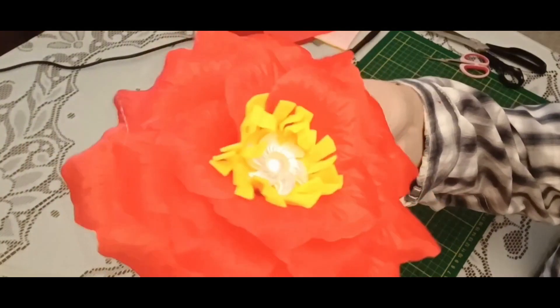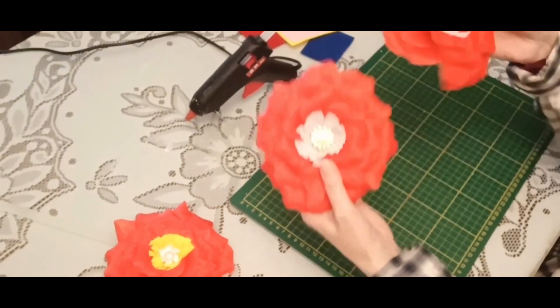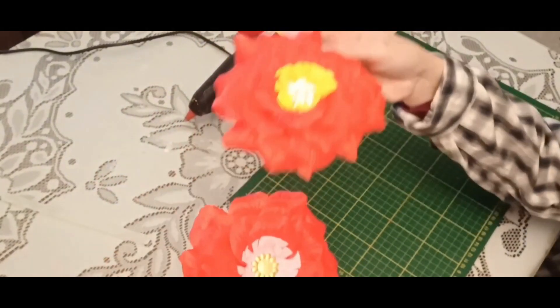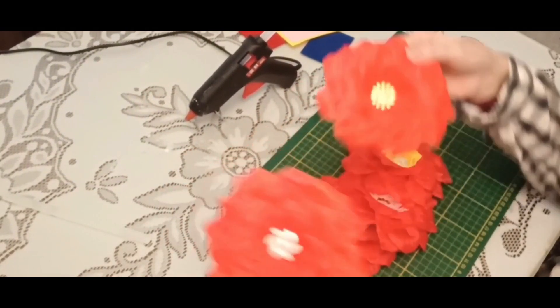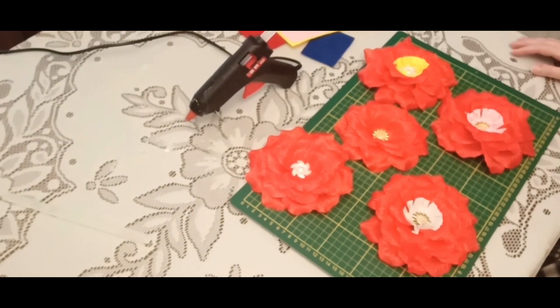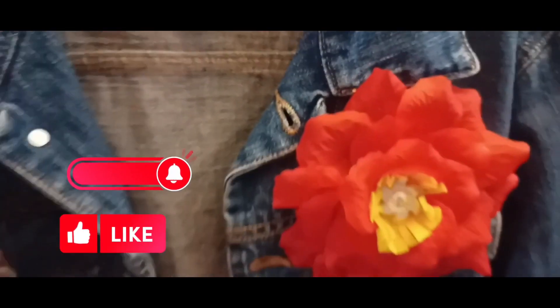And here is my flower. And some other examples. Thank you for watching. Don't forget to like my video and subscribe to my channel. Bye bye.